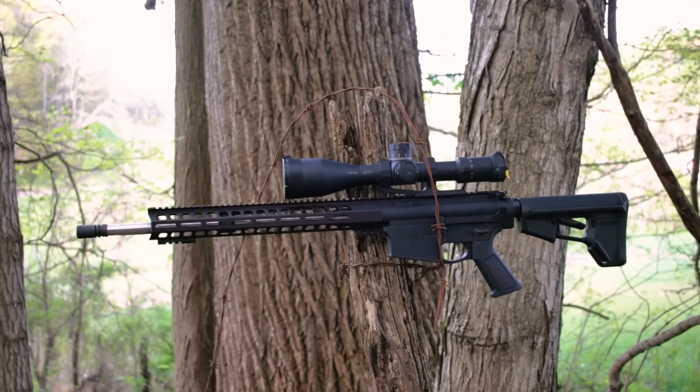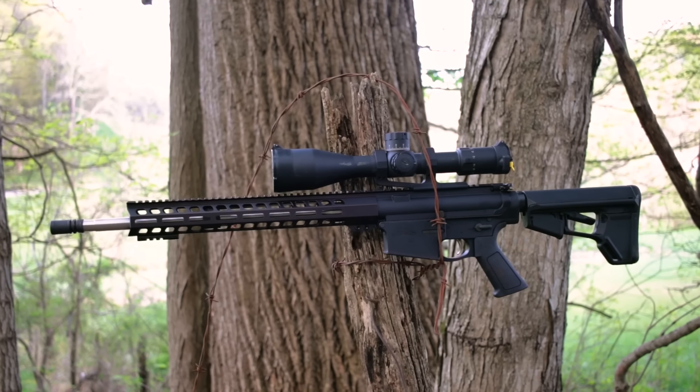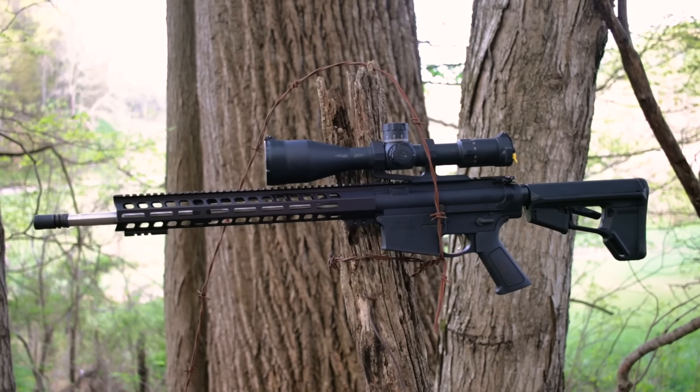If you're new to the AR-10 platform, the cool thing is that breaking it down and the maintenance and all the other stuff is exactly the same as the AR-15, so it's an easy transition for those of y'all that already shoot the AR-15.